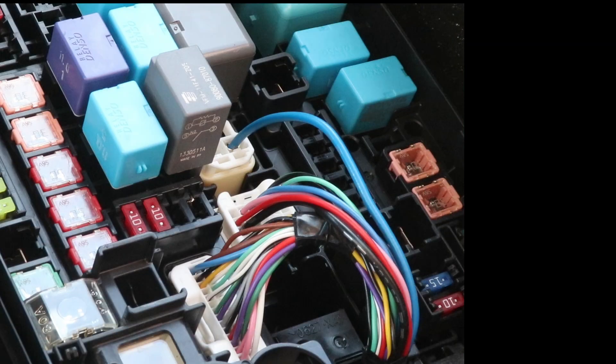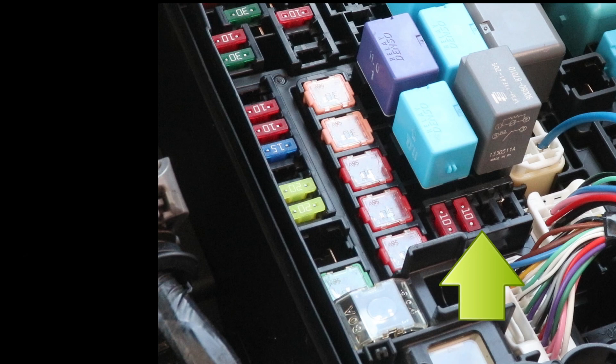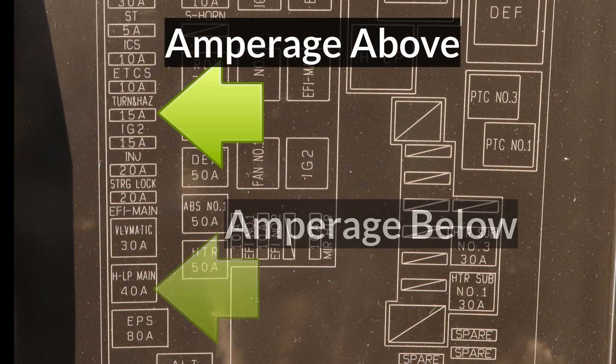Let's assume the fuse I removed earlier was blown. Start by looking it up on the diagram — make sure the lid is oriented to match the components in the fuse box. I'll be looking for two 10 amp fuses, an empty slot, and the fuse I removed. The fuse I removed is MIRHTR for the mirror heater, labeled with 10A for 10 amps, so only a 10 amp fuse should be used to replace it. When checking the diagram, be careful to match the proper location, and note that the amperage is sometimes above the description and sometimes below.